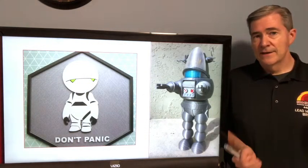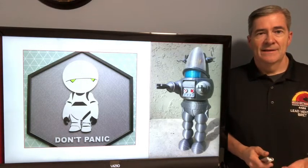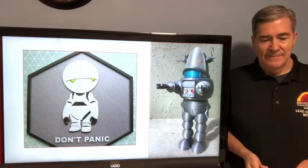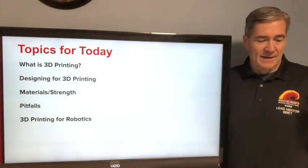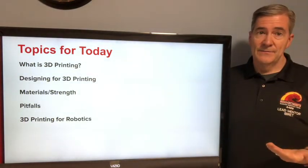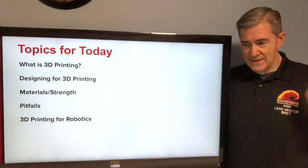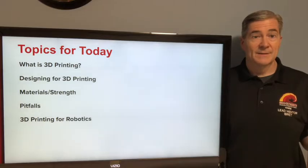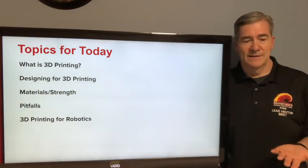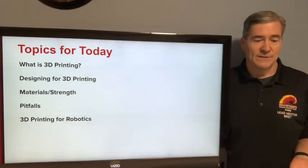For 3D printing and robotics, all you have to do is download a design from the web and print it out, right? Well, not quite. The things we're going to talk about today: what is 3D printing and some of the basics of different kinds of printers that are out there and what you might see or use on your team. Then some tips for designing for 3D printing, materials you can use, different properties of those materials, and some of the pitfalls that we as a team have run into using 3D printing on our robotics. And finally, a whole bunch of different usage cases and places where we've found 3D printing to be useful.